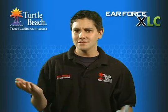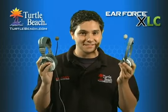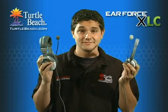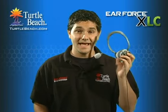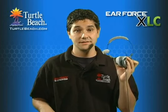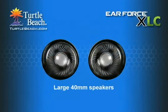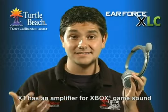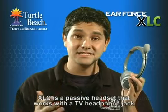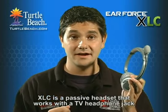Of course you're probably wondering what's the difference between an X1 and an XLC that makes it less expensive. Well, here's how we did it. First of all, the XLC headset is smaller than the X1, although it does use large 40mm speakers like the X1 for great sound. Also, while the X1 has an amplifier that boosts the Xbox sound, the XLC is a passive headset and doesn't have an amplifier. That means it doesn't need batteries or a power adapter.